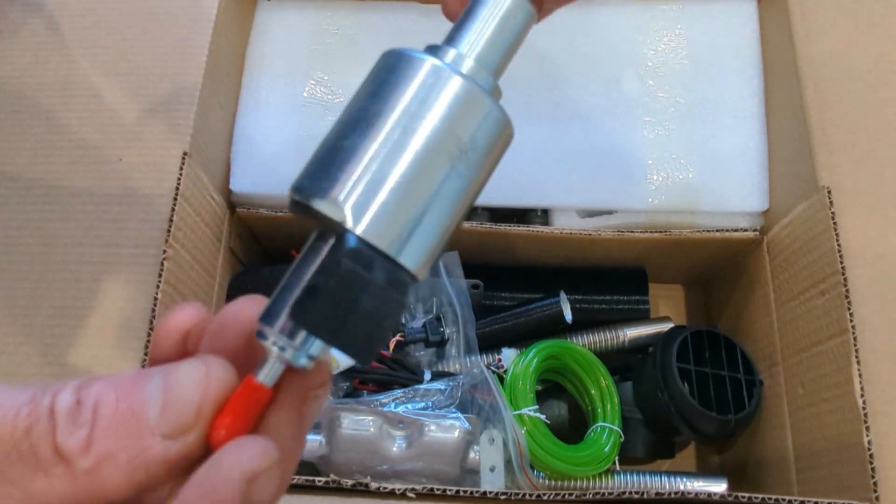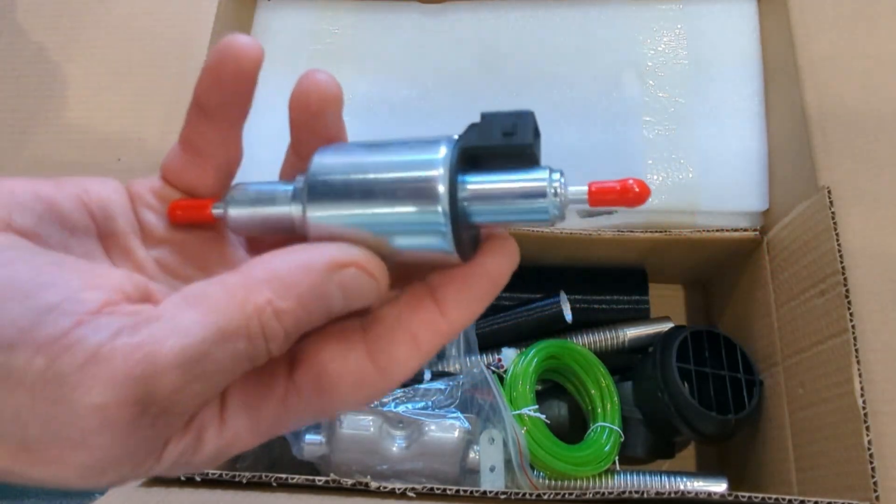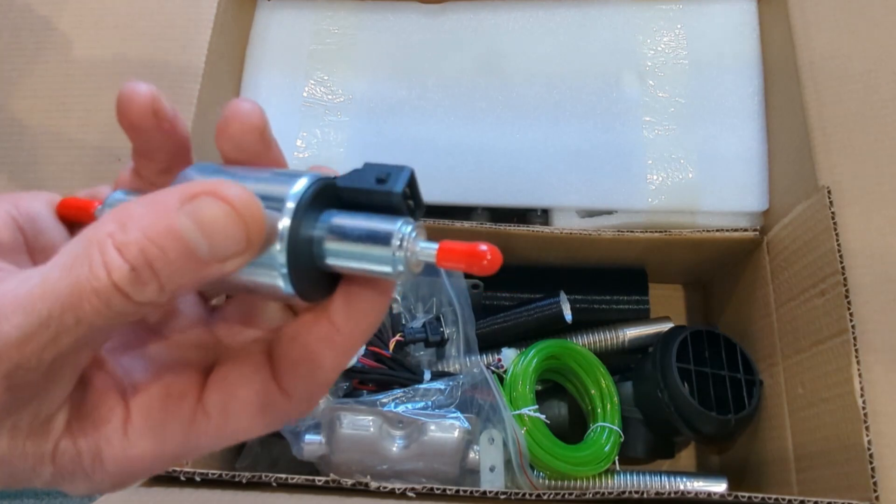So yeah, I don't know what that is — it's just a spare glow plug, that's pretty cool. I wouldn't have thought I'd have to actually install the glow plug, but I may be wrong.